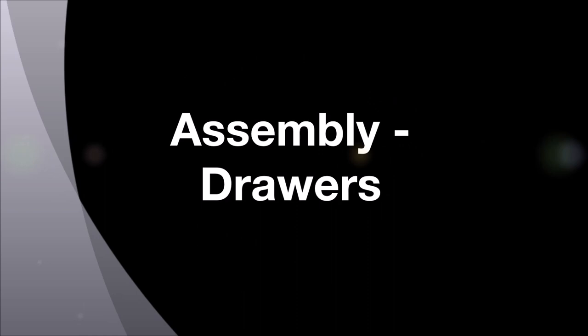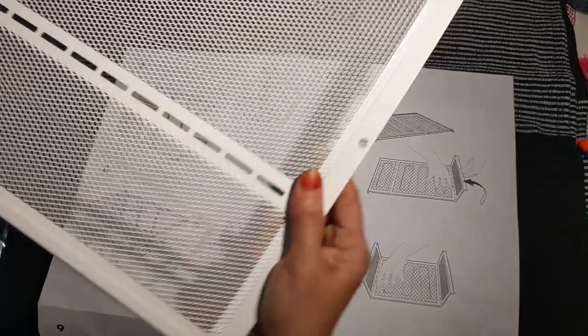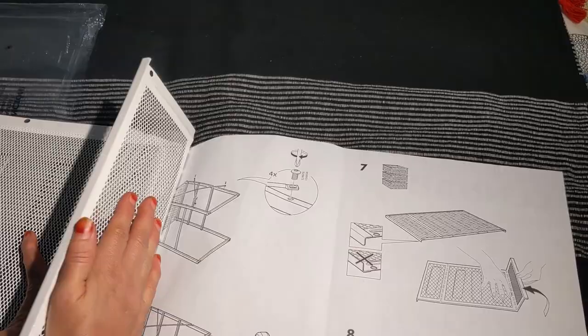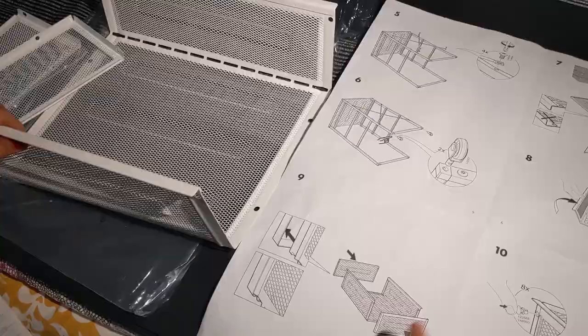Now all I have to do is the three drawers. I'll do the seventh, eighth, ninth and tenth steps and I will be ready with the drawer. This is the piece I need for making the drawer — I place it like this, with this bend at the bottom. Here I just press it and fold it. Similarly on this side. So this is part of the drawer.